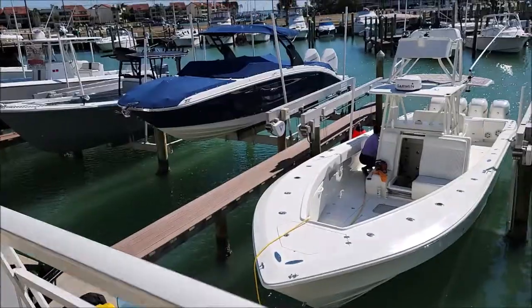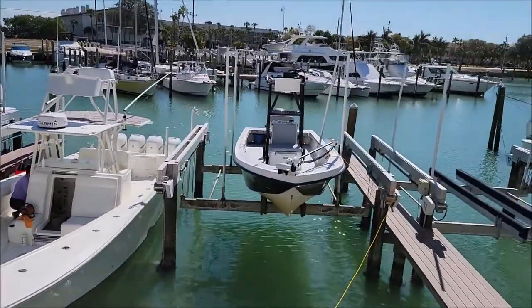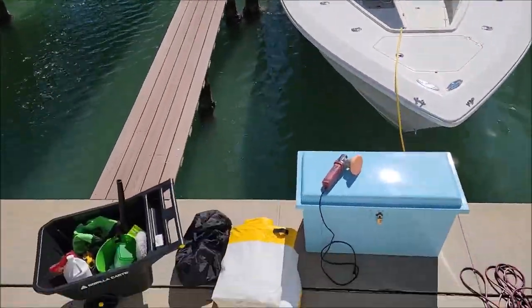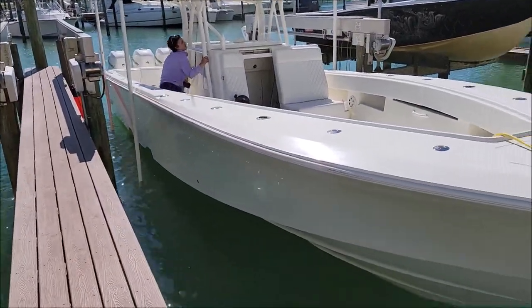We're back for day two of the CV detail. I'm walking back over to the boat now — I'm about to air up my little inflatable dock and put this thing in the water. Got Tony already on the boat working hard, polishing the console. We still have to clean the head area — that's the other thing we have to do. So all the top deck is done, flybridge is done. I'm getting ready to inflate my little dock and jump on it and get the hull done.